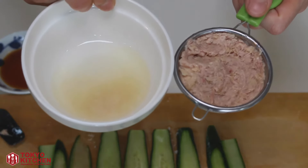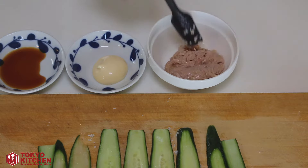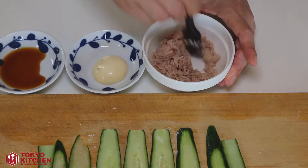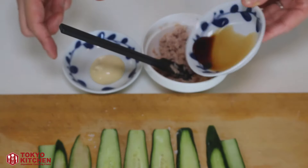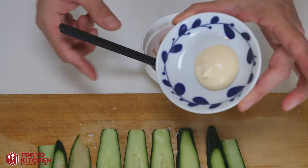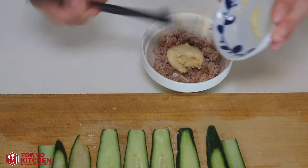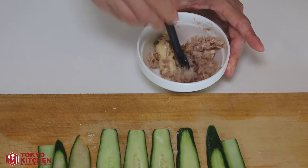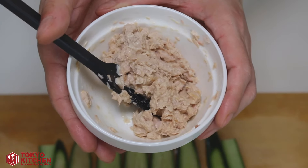Push it well to remove all the excess oil — there's quite a lot. Once the oil is removed, put the tuna in a small bowl. Mix it well until it's nice and fluffy, then add 1 teaspoon soy sauce and 1 teaspoon mayonnaise and give it a nice mix. Tuna mayo filling is ready.